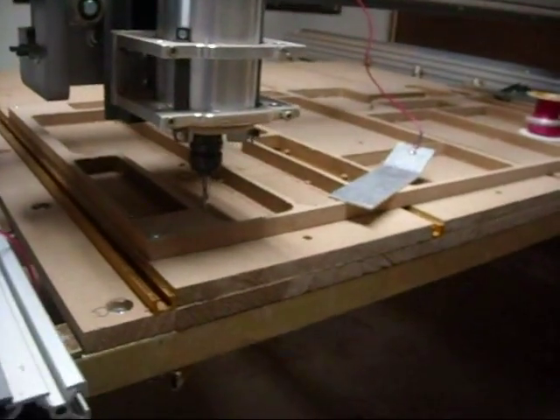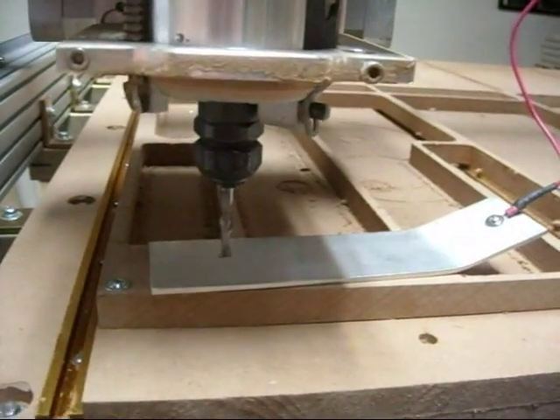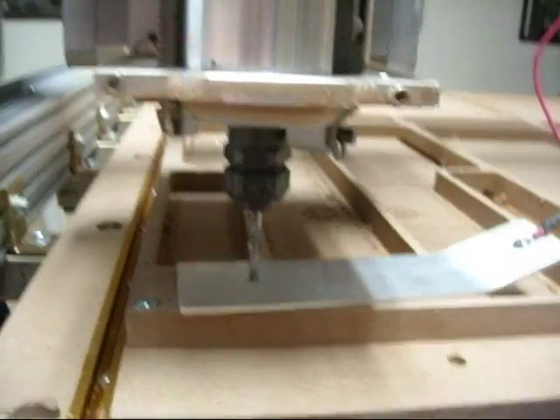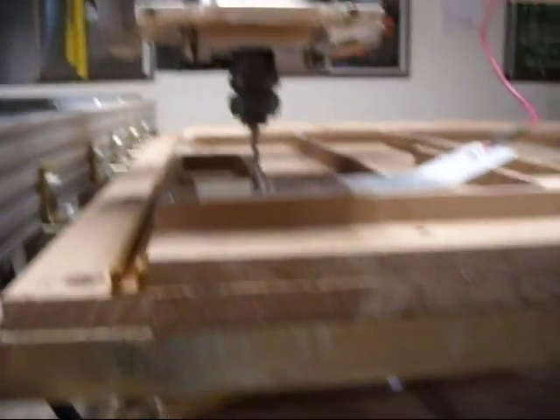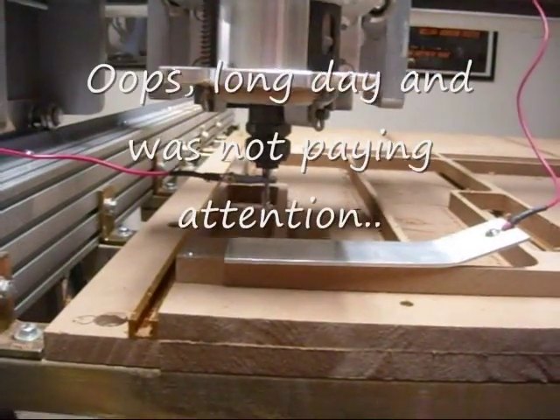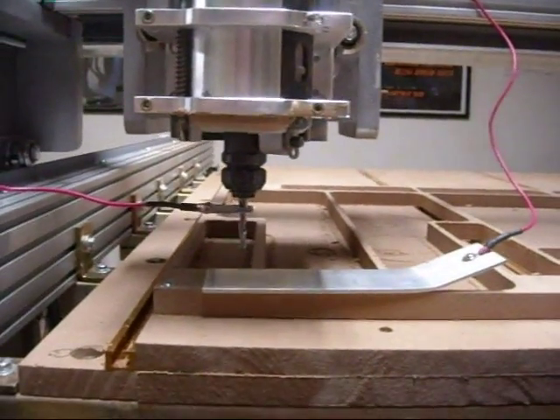I just wanted to give you guys a little go-ahead on how this works, and I'll show you one last time. Okay, take two — that was not how to do it. I didn't have the alligator clip on and I almost crashed the tool into the aluminum. Way to go.